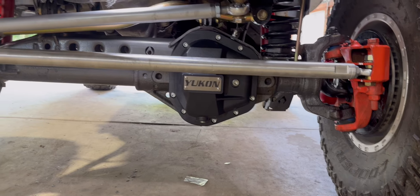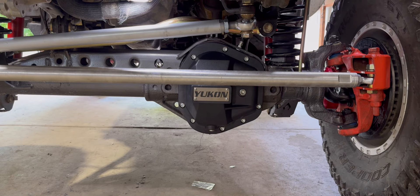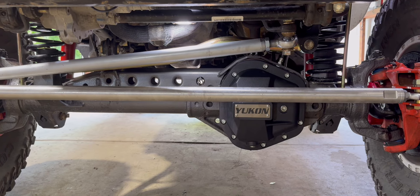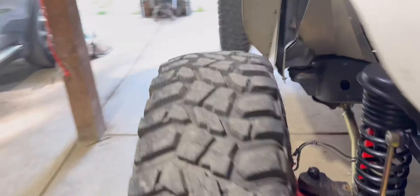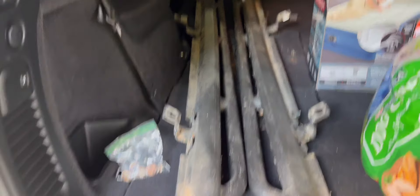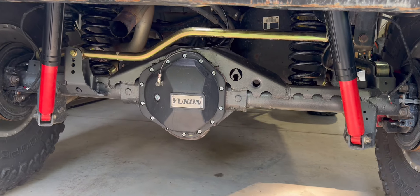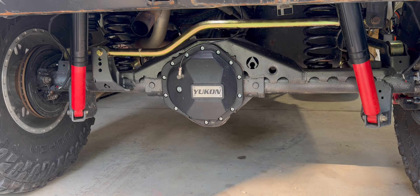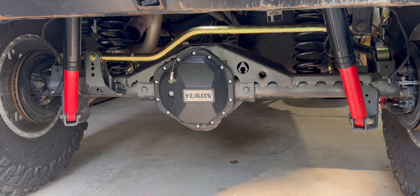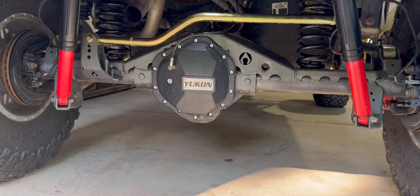Here's the front axle all done — that Yukon cover looks so good. I do have some clearance issues turning all the way; the tie rod hits it. I'll probably go to offset heim joints if I can make them work with the knuckles, or drop down to inch-and-a-half tubing instead of inch-and-three-quarter. Here's the rear matching diff cover. I'm not totally happy with where the airline is, but it'll work for now. I didn't want to weld into my truss just yet, but I have extra fittings in case it gets hit.